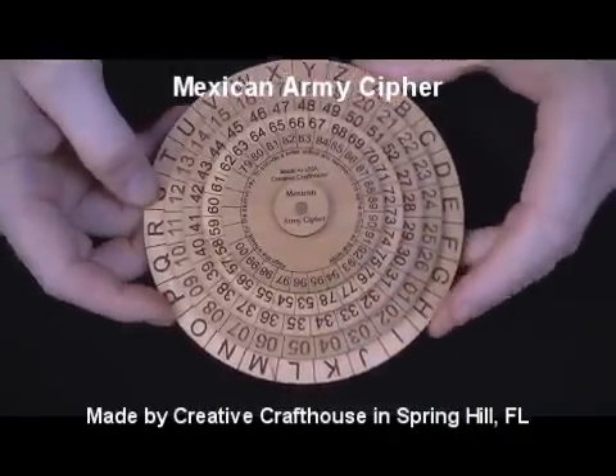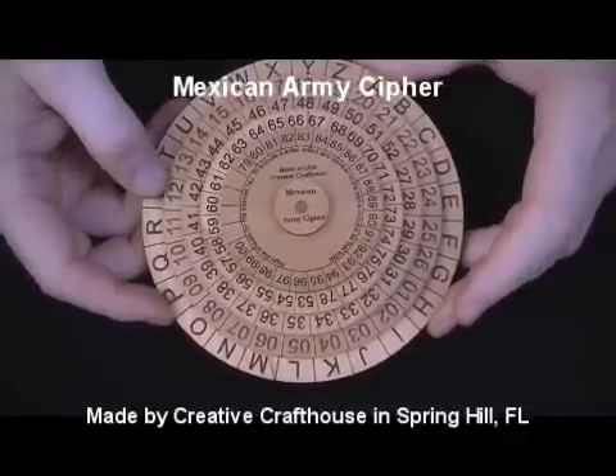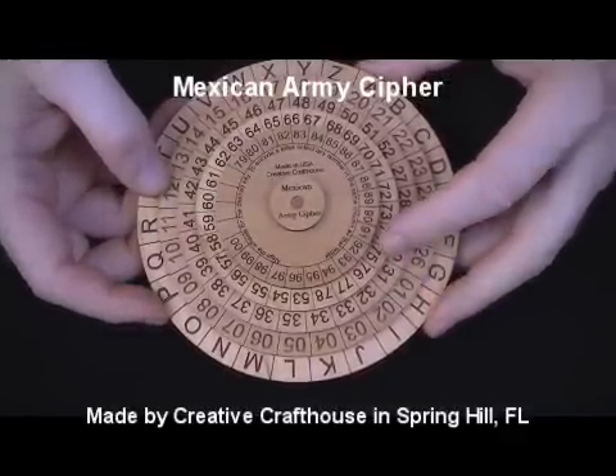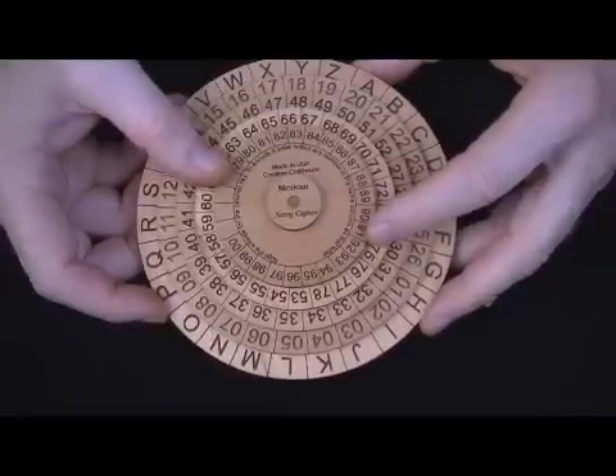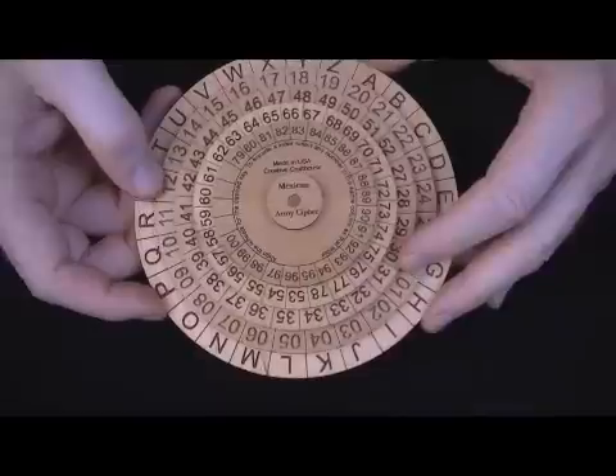Hi folks, David at Creative Craft House here to show you our Mexican Army cipher machine. This was state-of-the-art about 100 years ago, actually used by the Mexican Army just before World War I in particular.